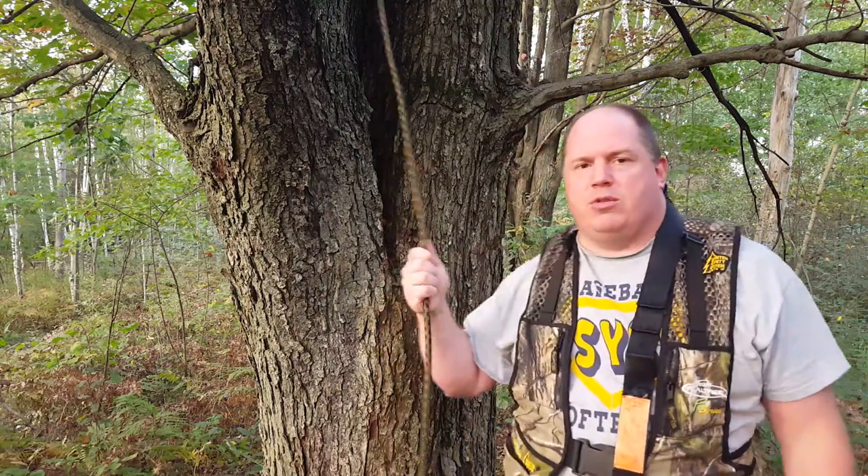Welcome to another video. Today we're talking about putting up tree stands, and part of this video I want to talk about tree stand safety. We'll go through the different tree stands we put up throughout the day, and then at the end I'll talk about tree stand safety and why it's so important every time you get up into a tree stand to have your safety equipment on.